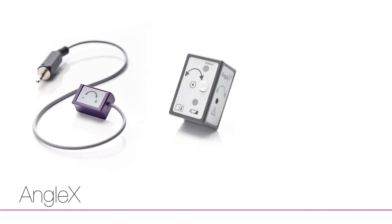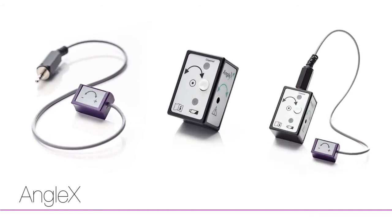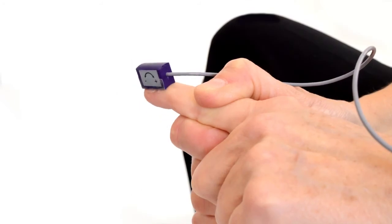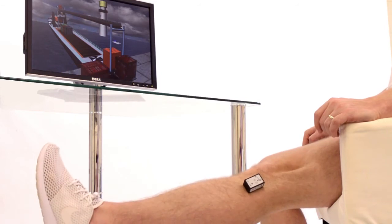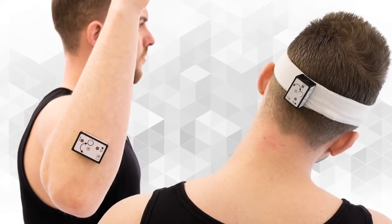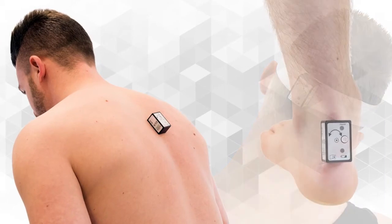Where there is some active joint movement — as little as 2 degrees — but not yet sufficient strength to grasp or move other devices, AngleX is the perfect rehabilitation tool. The sensors are simply attached close to the joint to be exercised with medical grade tape. AngleX then responds to active movement against gravity, providing focused exercise for joints in the upper and lower extremities as well as the neck and back.